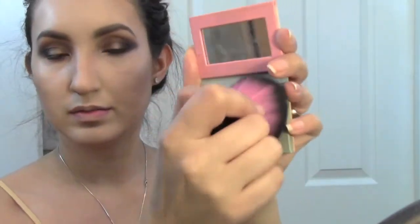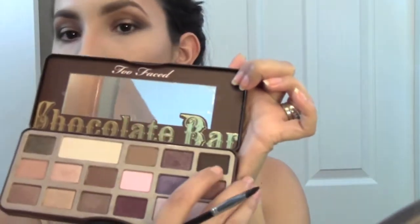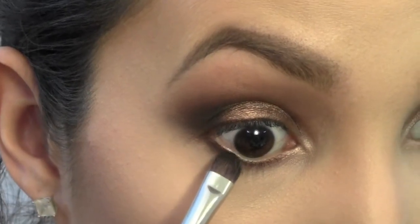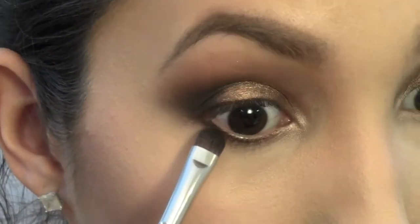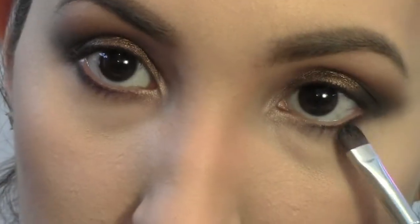Now I just want to intensify my contour and set that cream concealer. I'm using the Bahama Mama from The Balm — I love this bronzer, it's very beautiful. And now I'm going to set my entire face with the Sexy Mama by The Balm, which is just a translucent powder. Now I'm going back in with that dark brown shade and applying this on my lower lash line to intensify this smoky eye.